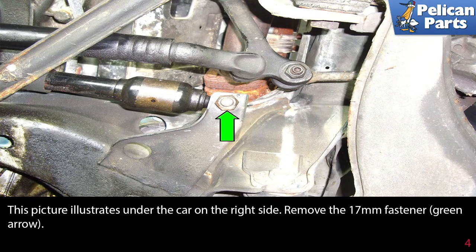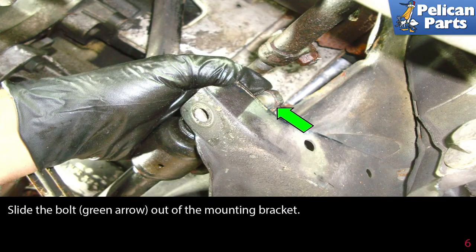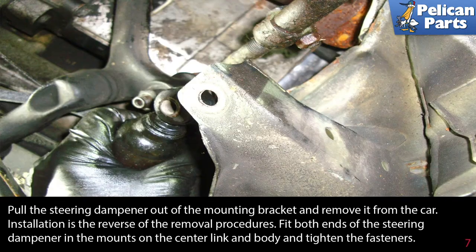This picture illustrates under the car on the right side. Remove the 17 millimeter fastener as indicated by the green arrow. There are 17 millimeter fasteners on both sides of this mount. You may need to hold the top fastener with a wrench while loosening the bottom one. Slide the bolt out of the mounting bracket. Pull the steering dampener out of the mounting bracket and remove it from the car.